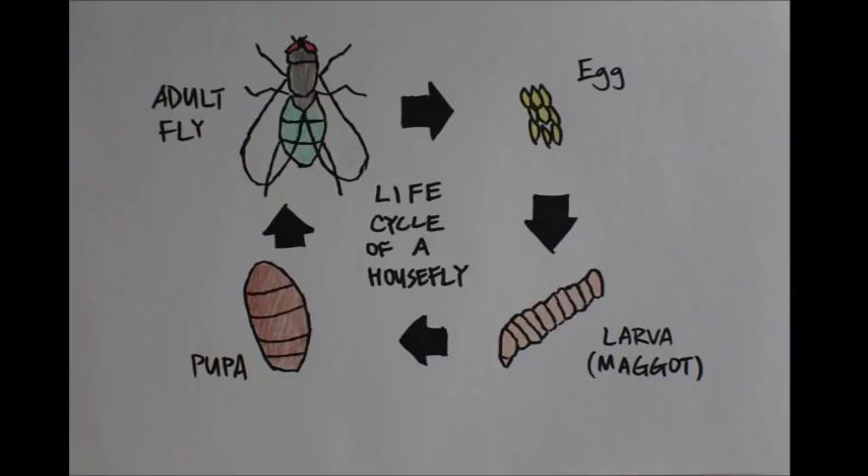So what exactly is a maggot? A maggot is the larva of an adult housefly. Maggots can end up in open wounds when an adult fly lays its eggs inside it.